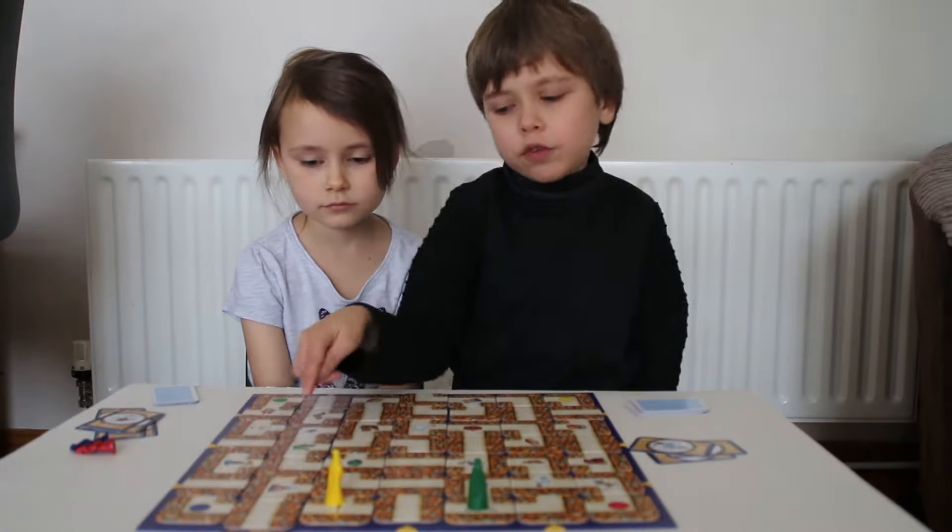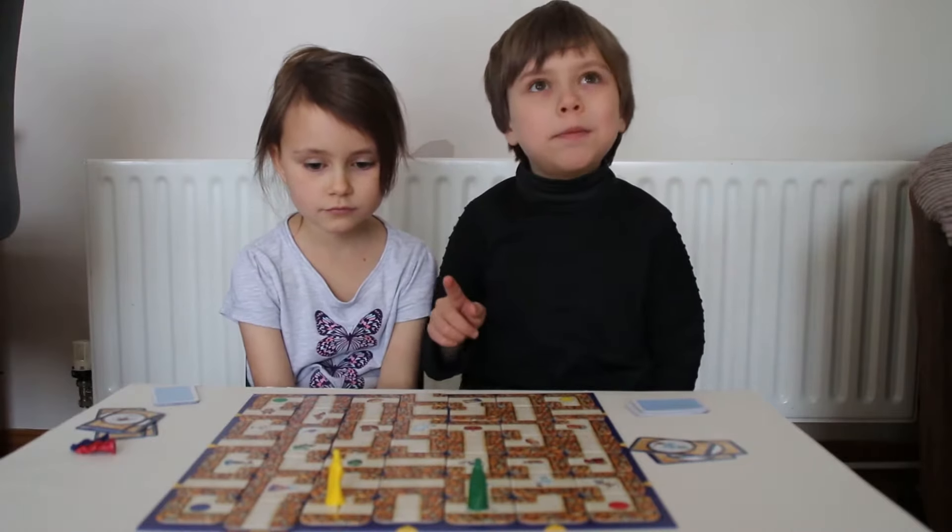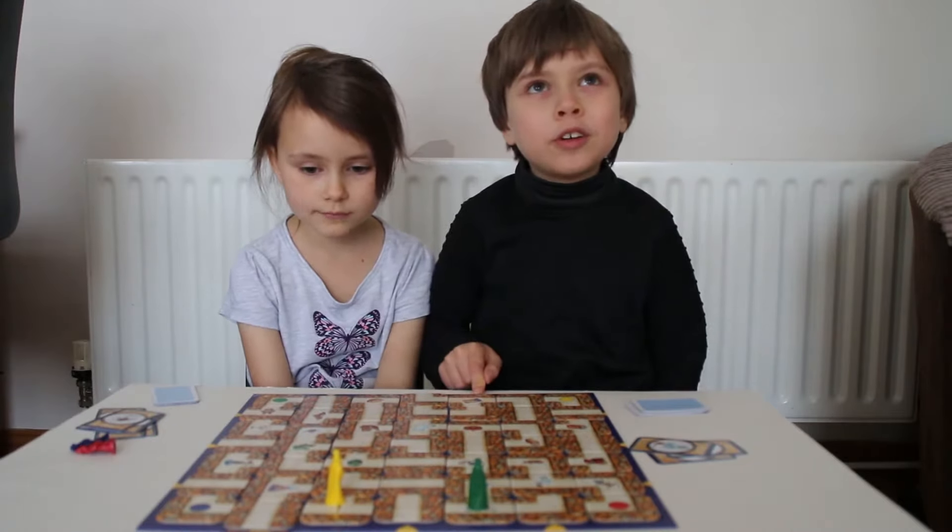But you always move — this is the way to do it: one, move the board, then move the playing piece.